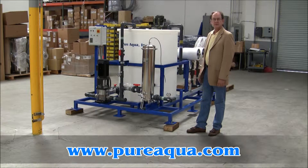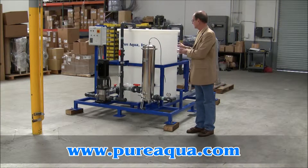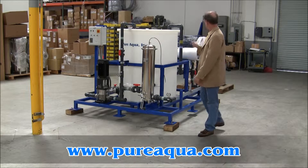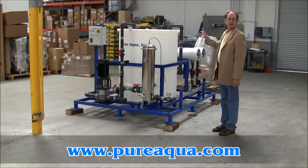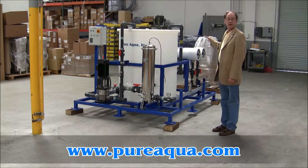I want to briefly describe some of the features on this cleaning skid. One unique thing about it is that it is literally a cleaning skid — it's not a clean-in-place system — in the sense that there are two pressure vessels mounted on the back of the skid into which membranes will be inserted, and they can be cleaned two membranes simultaneously in parallel, or one membrane at a time with some adjustments of valves and the like.